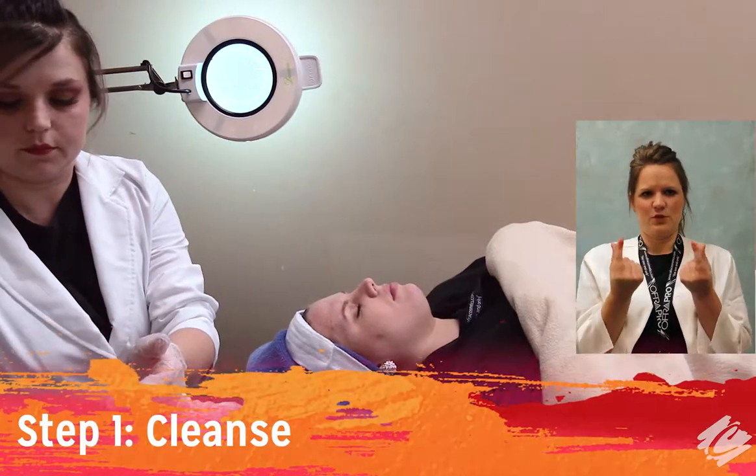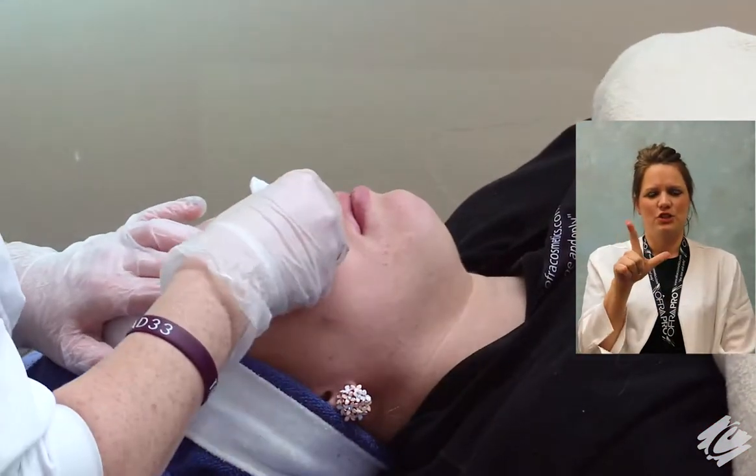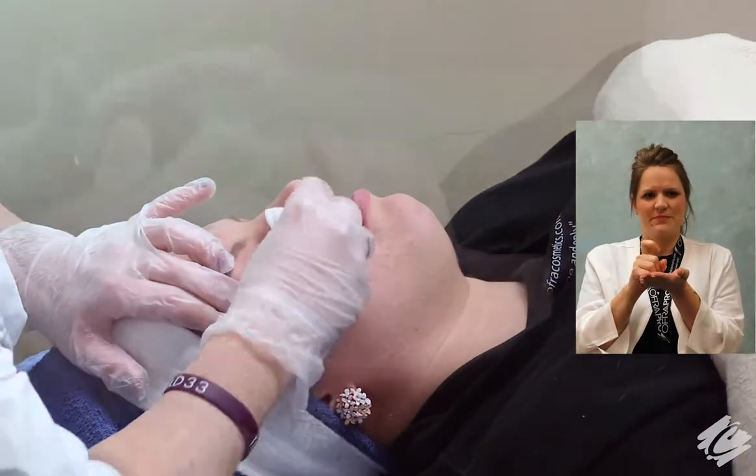The first step with the O2 Lift is to cleanse. Apply three to four pumps of gel milk cleanser to damp skin and massage for one to five minutes. Remove with sponges and warm water.